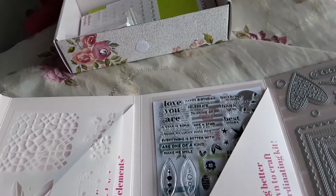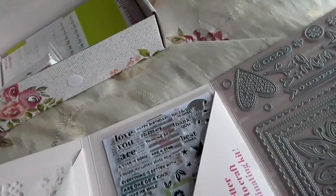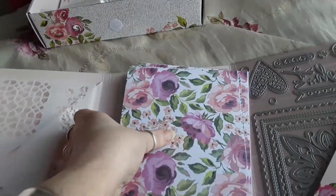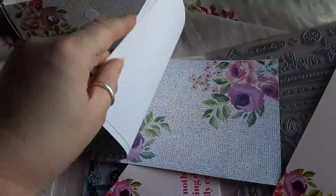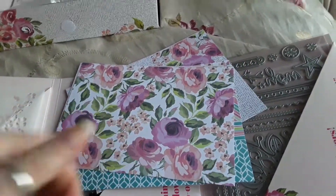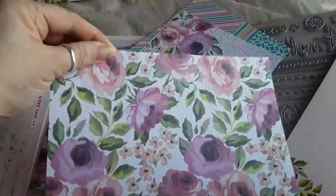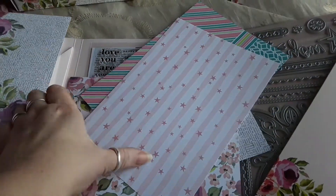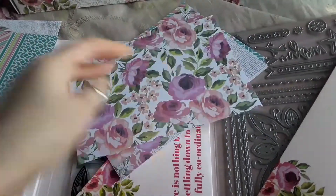Let me see if I can get this undone. Looks pretty. Oh dear, I can't lift anything today — hands are bad. Right, so we've got that one, that one, that one, and that one — so it starts again, there's two of each. Some coordinating paper.